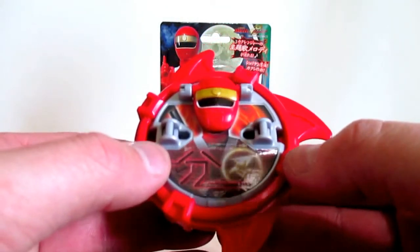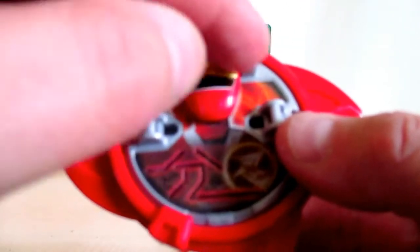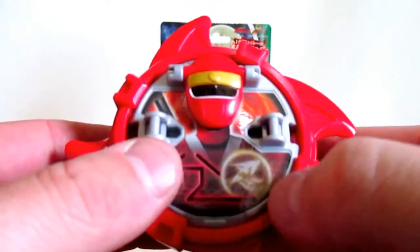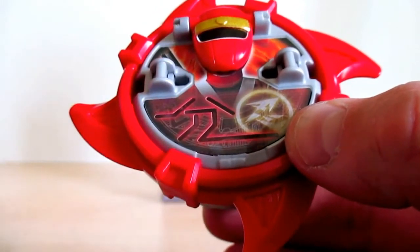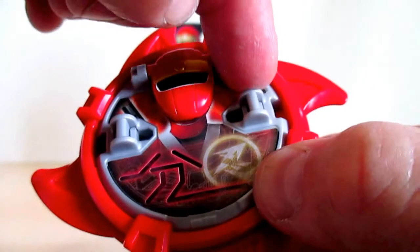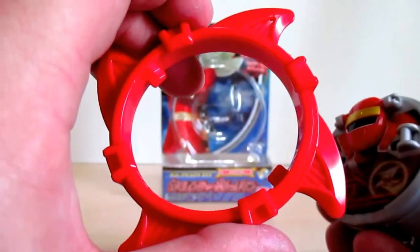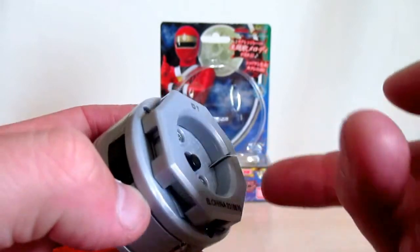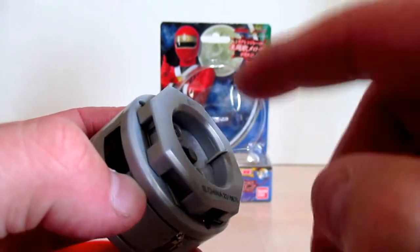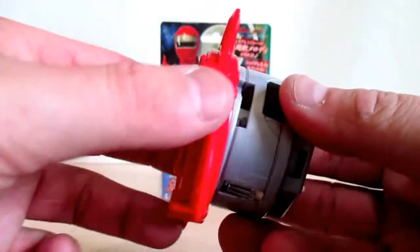Let's take a look at the Nin Shuriken. It's nicely done — got Hurricane Red's face right here, the Hurricanger emblem, and the kanji for clone, which is pretty much their technique. Look at the nice flaming detail on the blades — really cool. The blade does come off, and here are your white tabs which will save the juice on your batteries. These do take LR44 batteries.